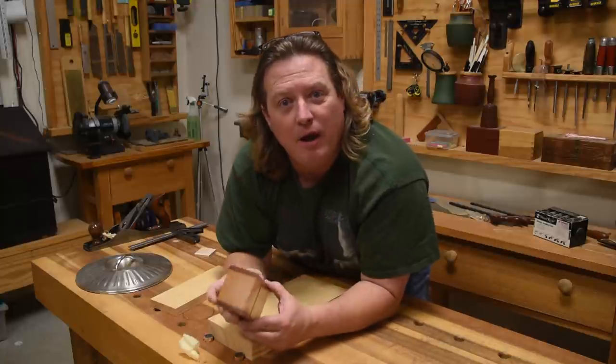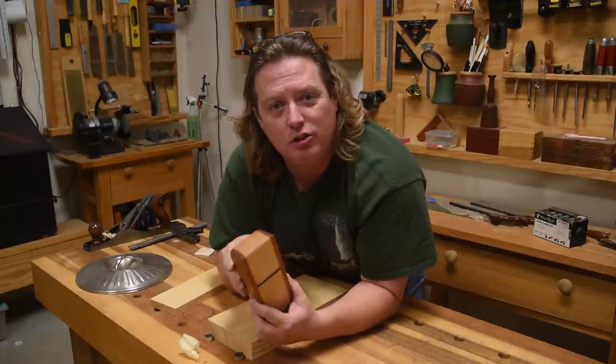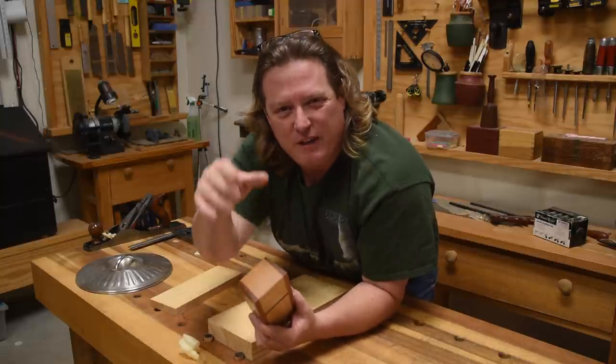So the next time you're sharpening up your hand plane, consider putting a slight radius on it. See if it changes your results and see how well you like the finished product. Y'all be safe and have fun.